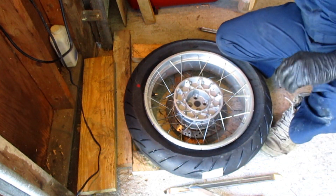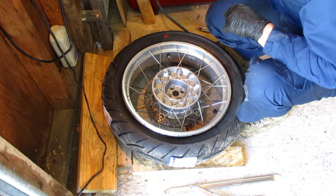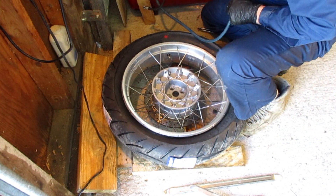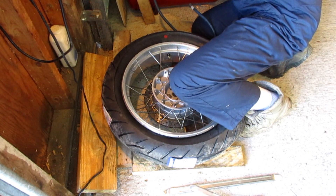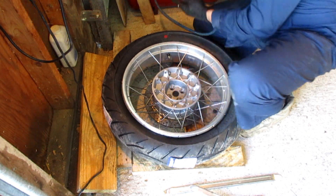Ready for inflation. This is going to be the tricky part. All I'm using for an air compressor is this little Slime 12-volt thing with an air tank. Put some pressure in the air tank first and you'll have the volume of air you need to seat the bead.